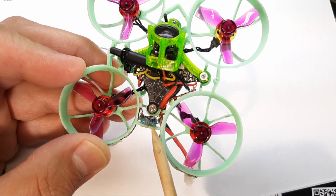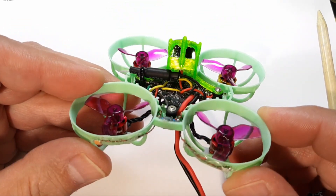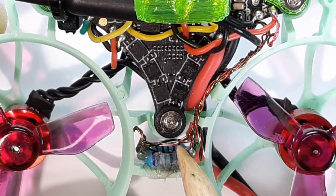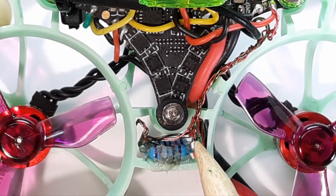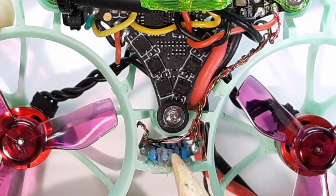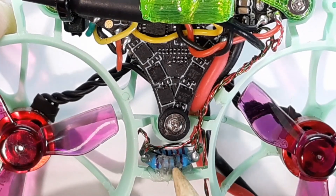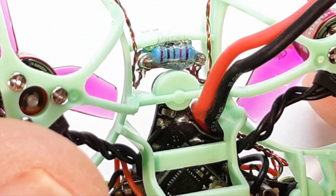It's a real nice tidy package — that's the benefit of custom making your own stuff. What I've done is taken these two resistors and stacked them on top of each other, then epoxy-resined the whole thing so I didn't have to use heat shrink and be all bulky. The resin keeps those exposed solder joints from being shorted out. Then I just use some hot glue to attach the resistors to the frame. As you can see, that's a pretty tight little package.